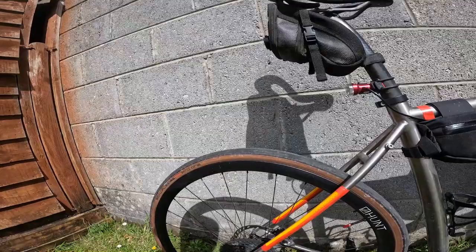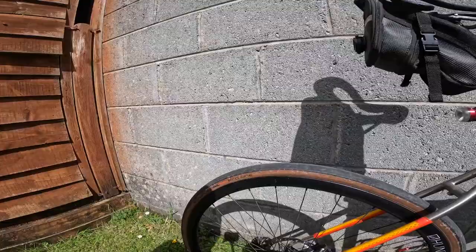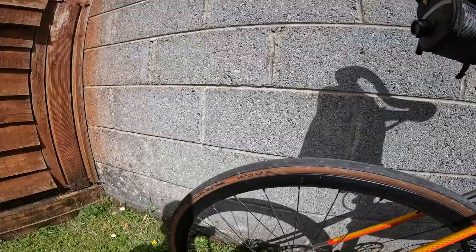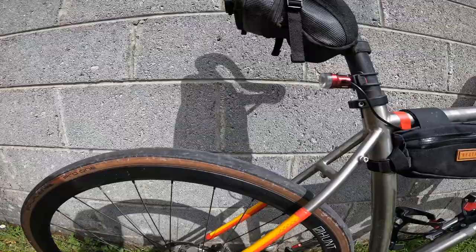Starting at the back: the wheels are Hunt gravel wheels, a bit stronger than the road versions. For tires I'm using Schwalbe Pro One 30 millimeter tubeless. I've used them for over a year on various setups and I do like them — they seem pretty resilient to cuts. The big punctures, not many at all. Pressure-wise, I'm running about 80 PSI on those.